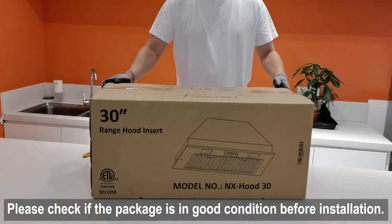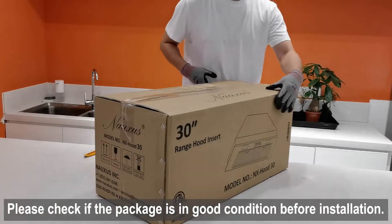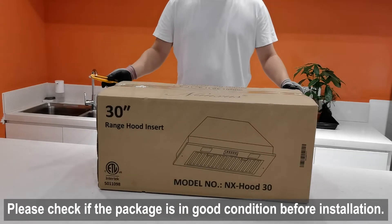Thanks for your interest in the Noxus range hood. We will show you how to install the 30 inches and 36 inches range hood insert in this video.